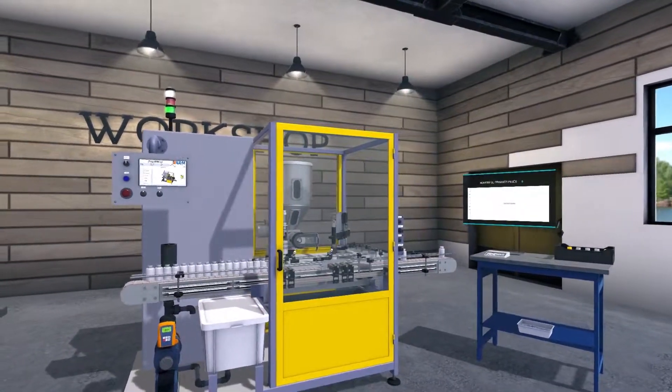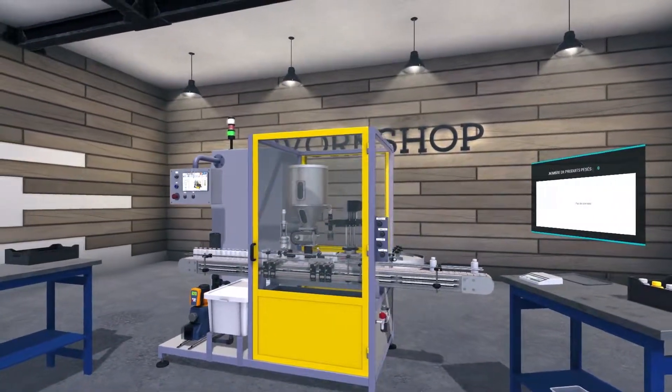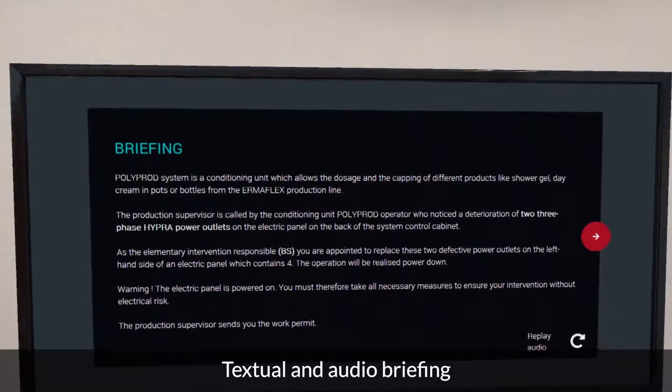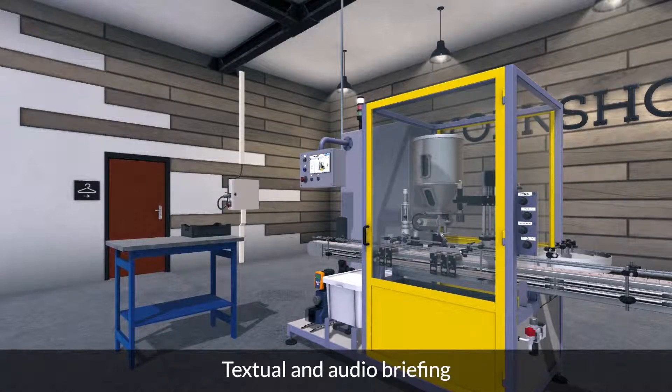The Polyprod system is a conditioning unit which allows the dosage and the capping of different products like shower gel, day cream in pots or bottles from the IrmaFlex production line. The production supervisor is called by the Polyprod operator who noticed a deterioration of two three-phase power outlets on the electric panel on the back of the system control cabinet.